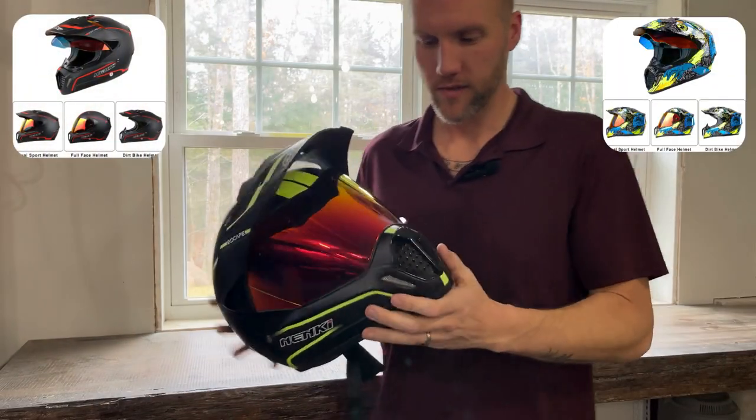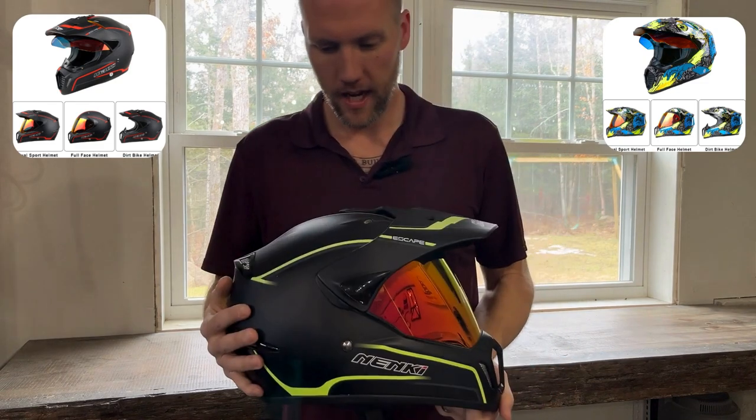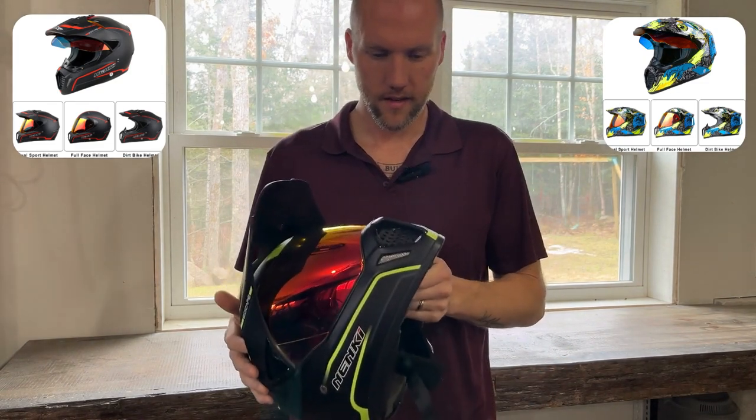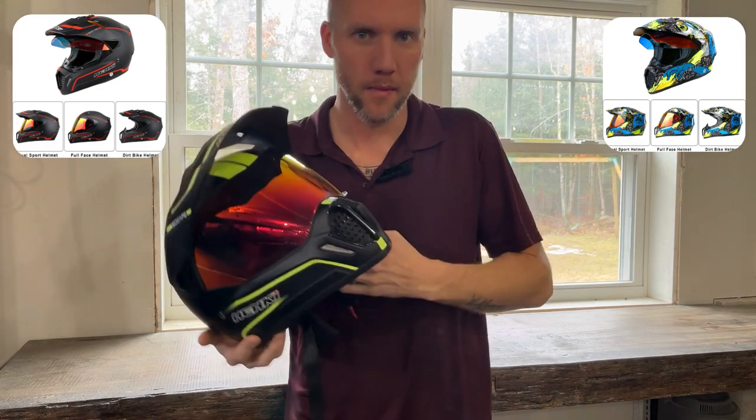Another quick product showcase for you. My name is Shane. I'm in the Amazon Associates program, and I wanted to do this quick product showcase of this awesome adventure motocross off-road street helmet.